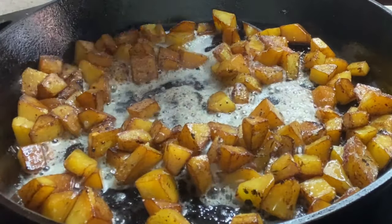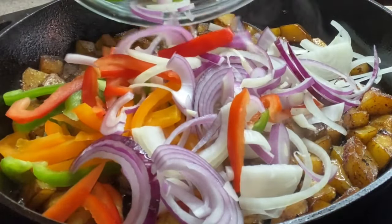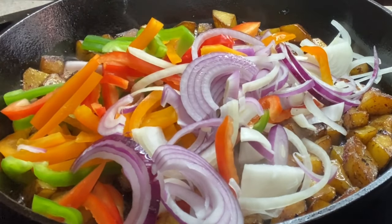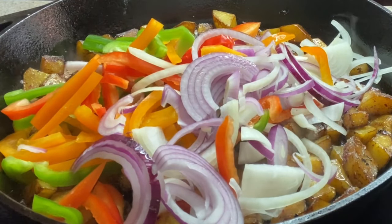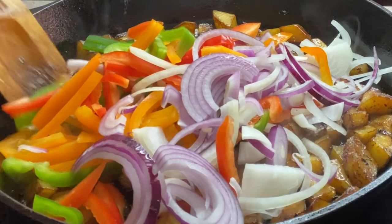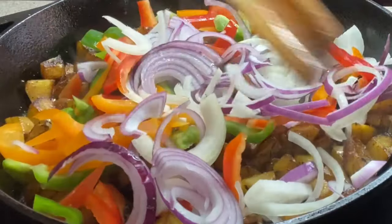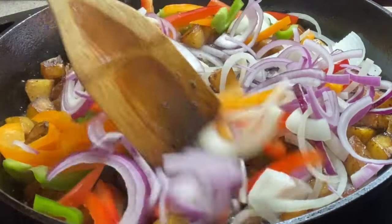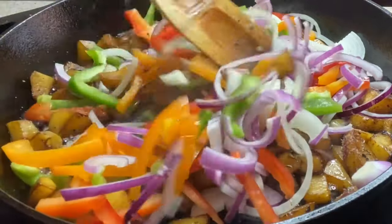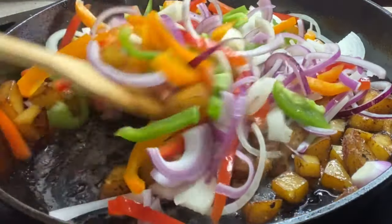Now we're going to add in all of our veggies. I'm going to show you a little trick at the end, so hang in there with me until the end so you can see exactly what we're going to be doing. Go ahead and give this a stir and let those veggies start to cook down. Oh my goodness — the color, the smell — delicious!